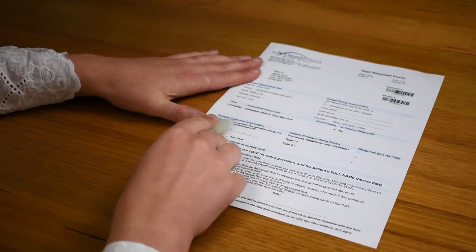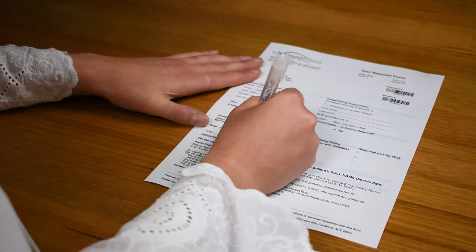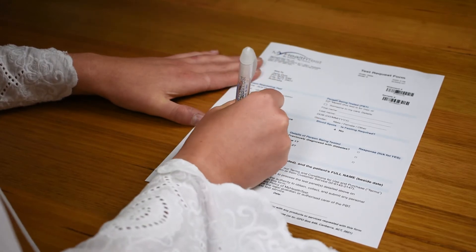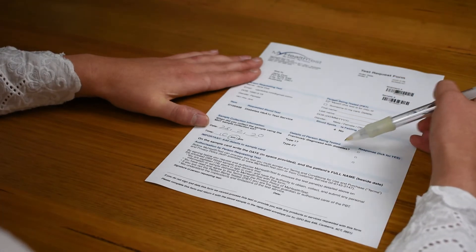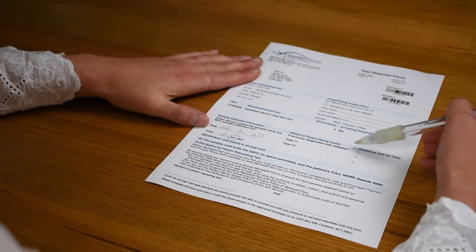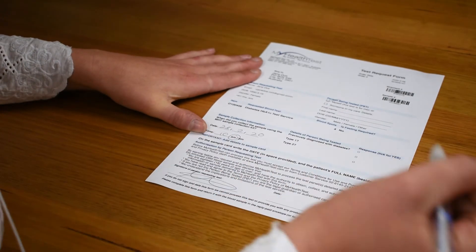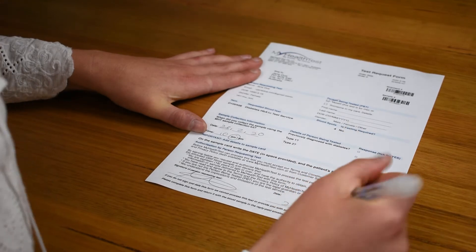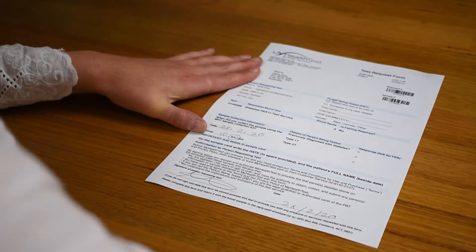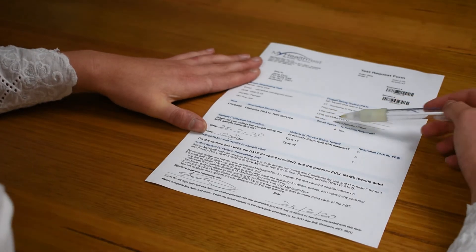You then want to fill in the sample collection information — the time and the date that you're collecting your sample. Pay attention to the details of the person being tested and answer the questions if they apply to you. Lastly, sign your form — this gives us authorization to process your sample; without this we can't process. Also pay attention to the number of blood spots required to perform your test.